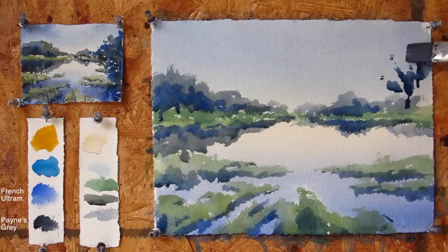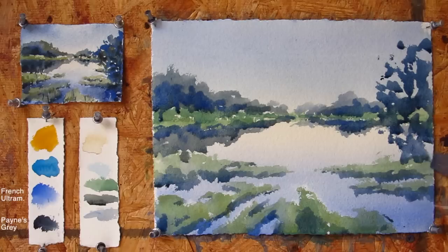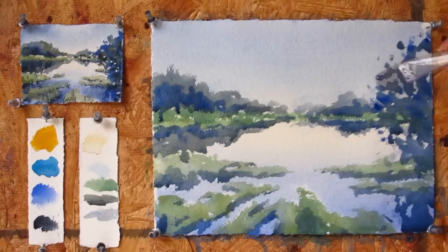Now I'm starting to work on the closer-up tree on the right side of the painting. I'm using the same deeper color of blue as I've been using for the shadows. Random movement of my flat brush helps to create an effect of the leaves on the tree.